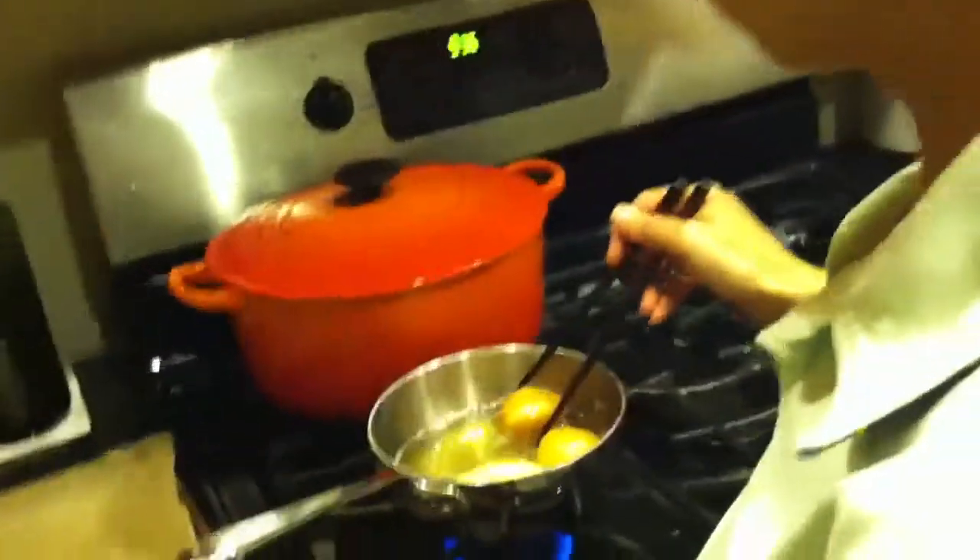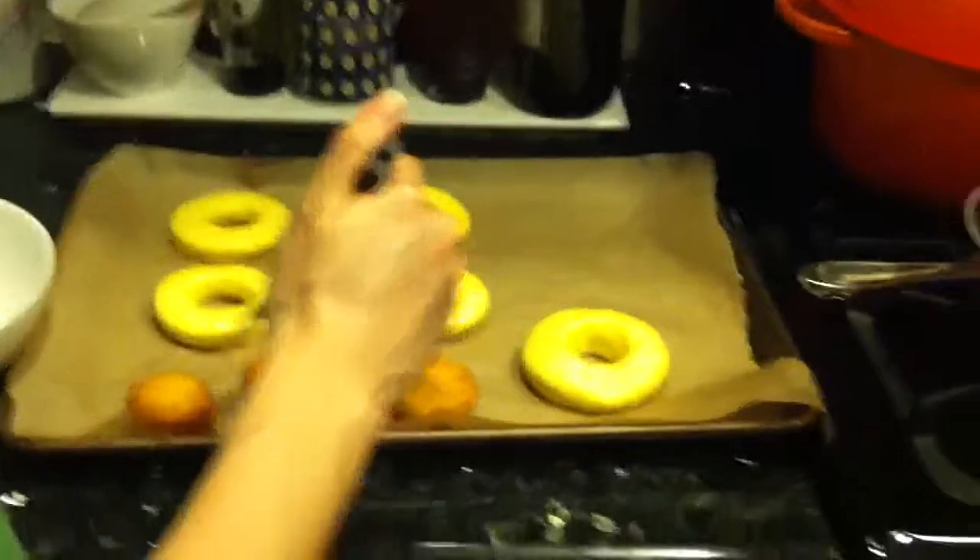Does it taste like a donut? Yes, yeah? I would hope so. Here's the donut. How did you make the custard? The donut. Oh, just flour.